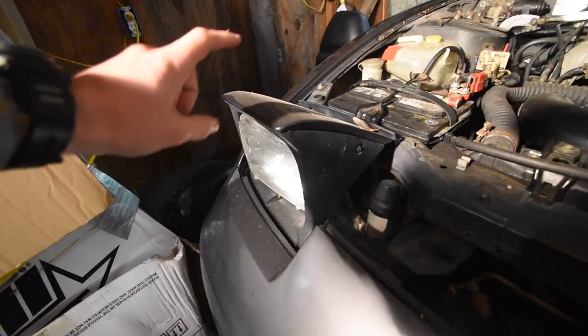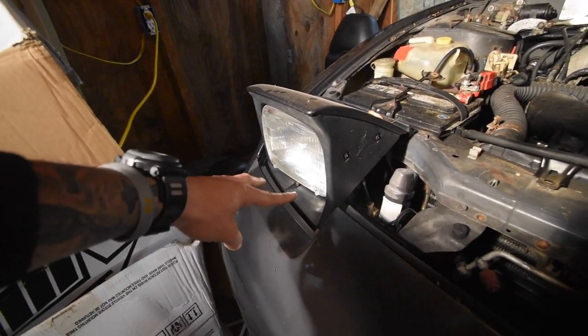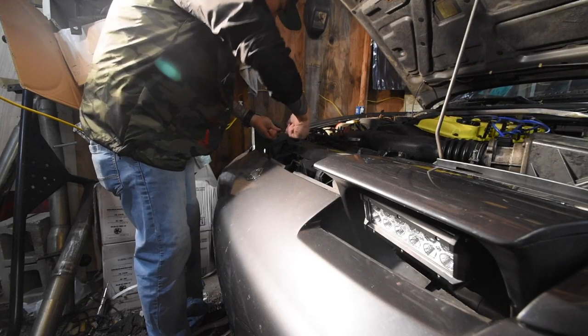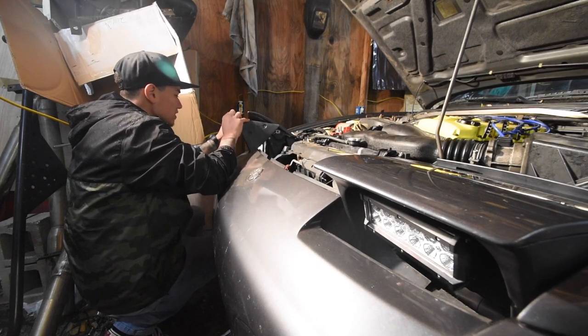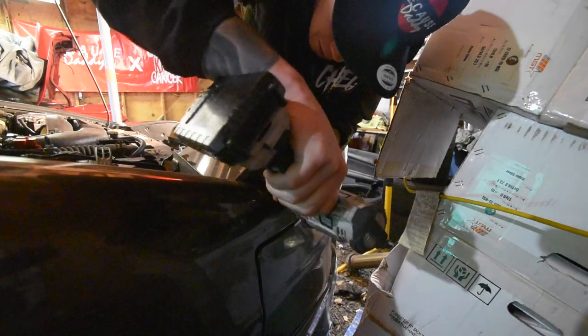For the 240, you've got two bolts — the cover comes off — then four bolts to take the headlight housing off, and then two or three screws and a spring to pop out the headlight itself.